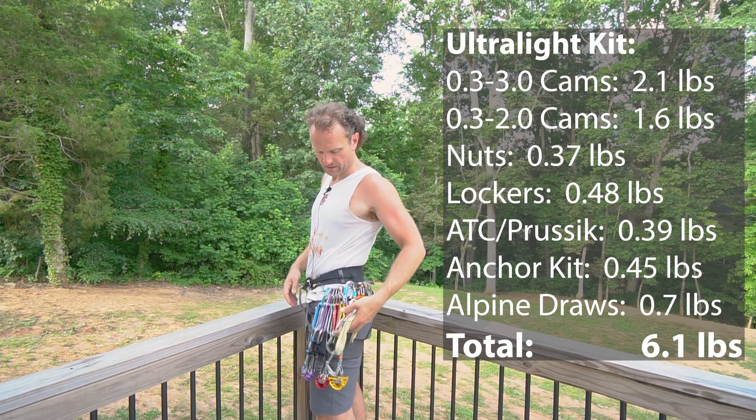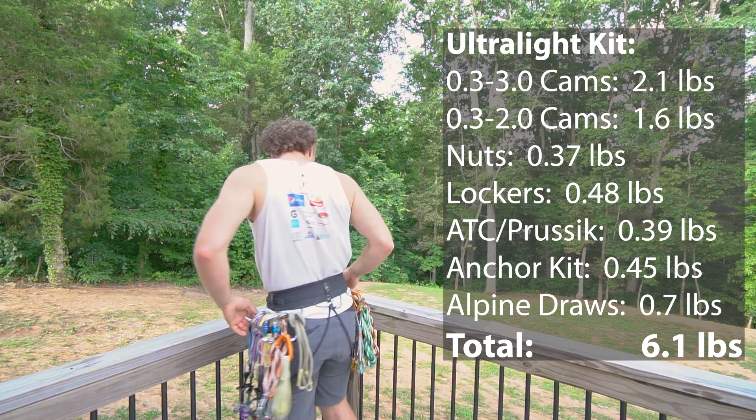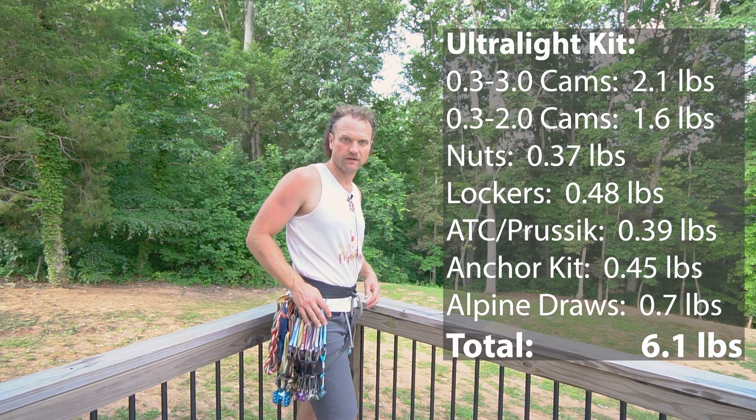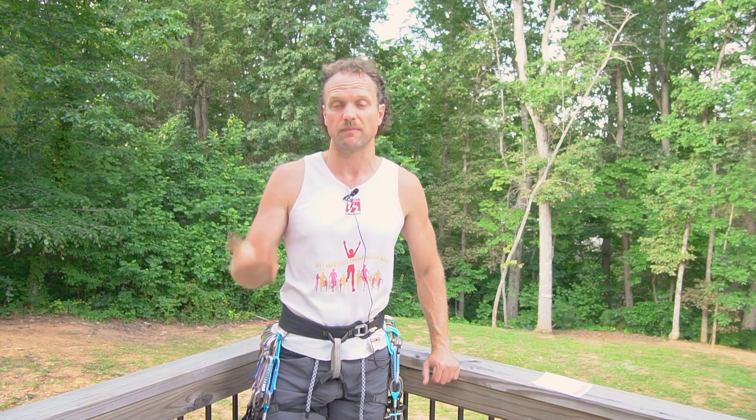As you can see zooming out, my harness is pretty clean, lightweight, and efficient. That's going to help me move quickly up the wall, make big moves if needed, and feel really fast and light. For something like the Linville Crusher — where you're climbing, then hiking, then climbing, then running, then rappelling — this is a lot less to clean up. I can clean it up real quick, throw it in a pack, and keep moving.